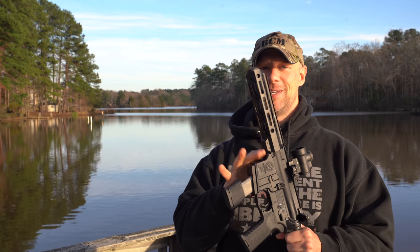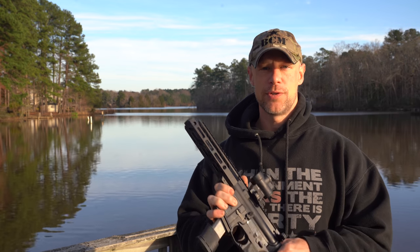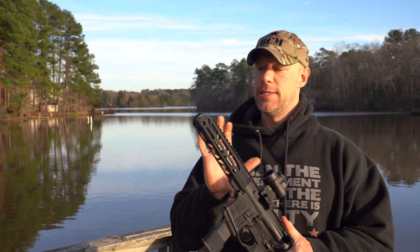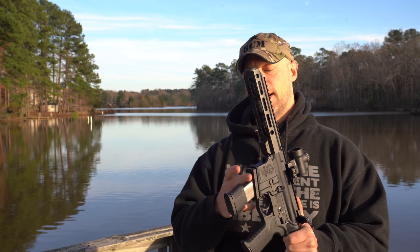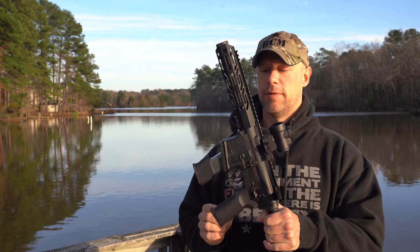Obviously, you guys probably noticed in the intro, this is a select fire lower. It's a standard AR-15 receiver, so this system will work on any AR-15 out there. Basically, what it is is a combination of the upper receiver, the Stern Defense magwell adapter, and their buffer as well.